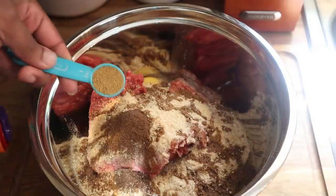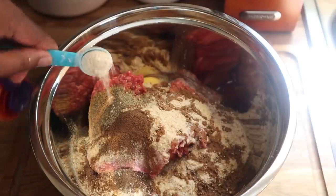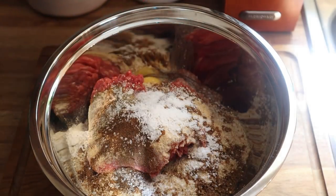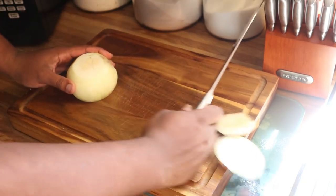Then we're going to start adding in the spices that make these what they truly are: a half a teaspoon of allspice, a half a teaspoon of cumin, a half a teaspoon of black pepper, and a tablespoon of kosher salt.